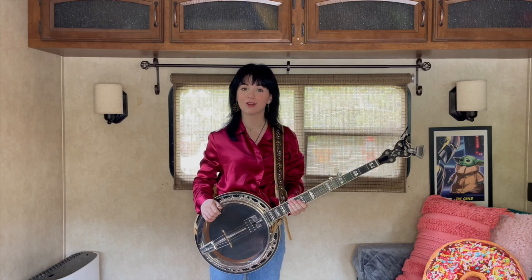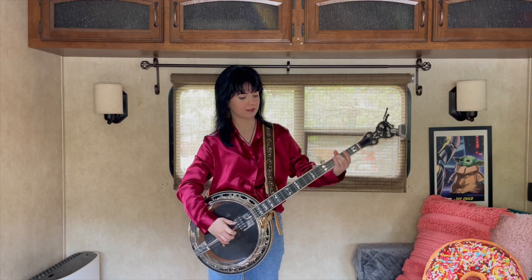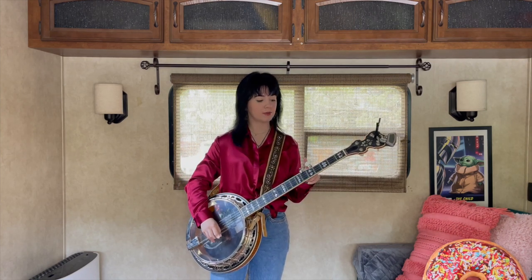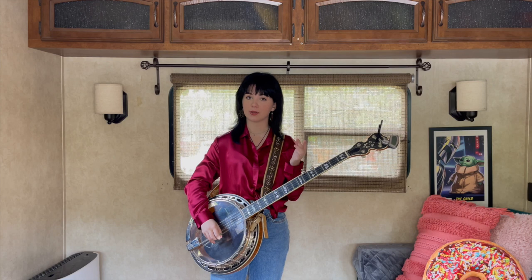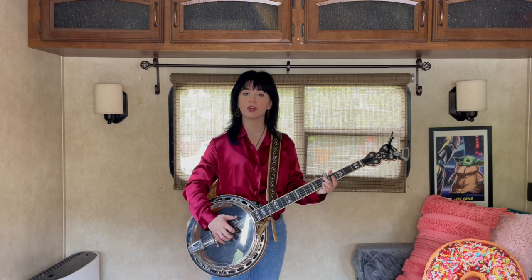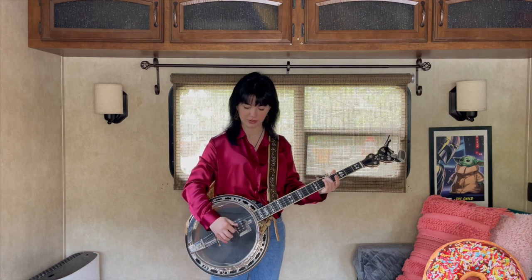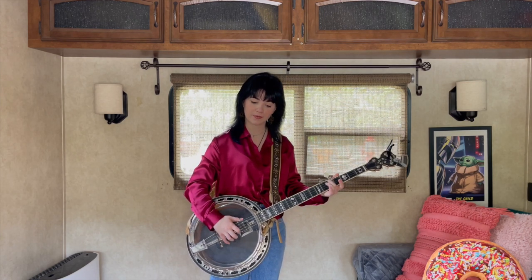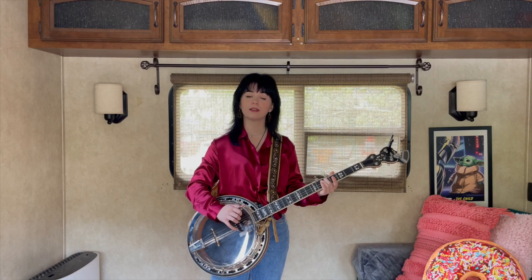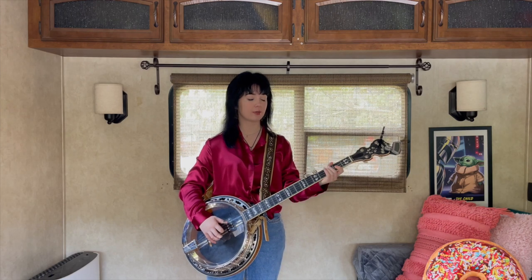The first thing we're going to learn is how to play the intro. So you're going to slide from the third fret up to the fifth fret on the fourth string using your middle finger. You're going to go third string open, first string open, fifth string open, and then you're going to pinch the first and the third string open together. And that counts as one time, so you're going to play that four times.